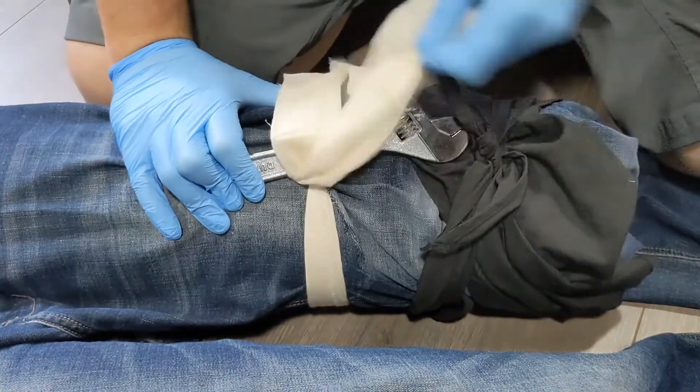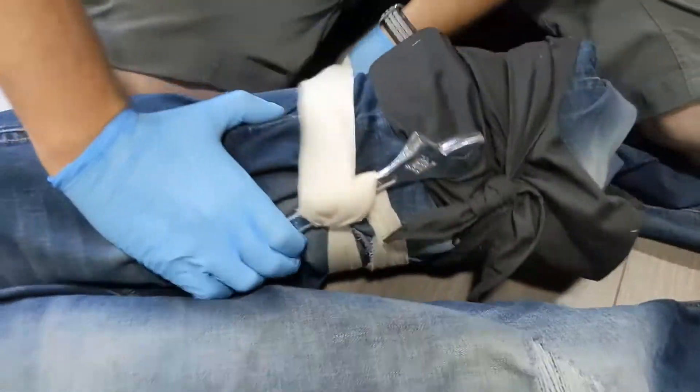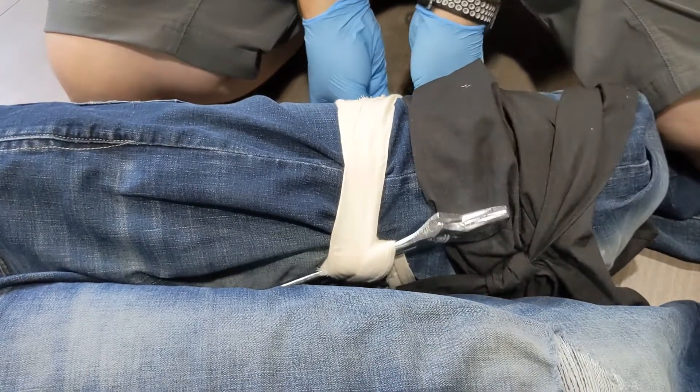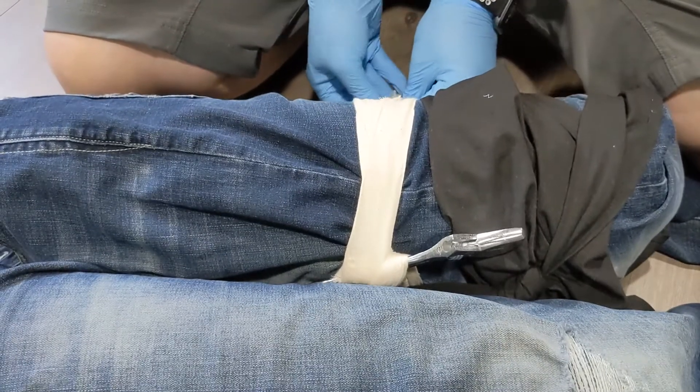Then what you need to do is secure the edges of that. You can use the last bits of your triangular to wrap around and tie this off behind the leg to secure it. Double knot it so it's not going to go anywhere.